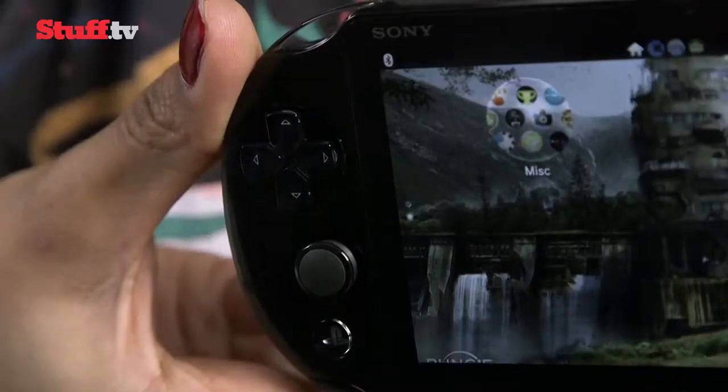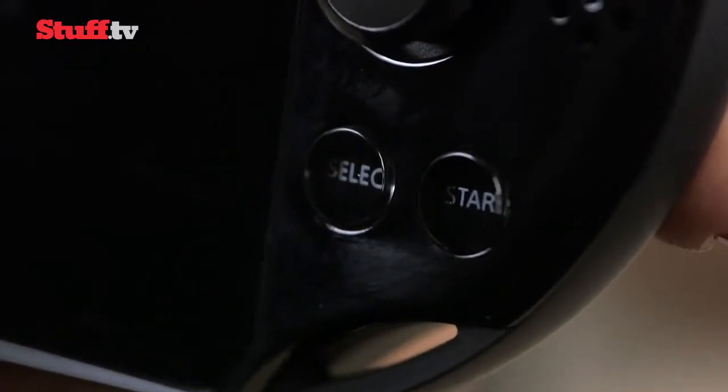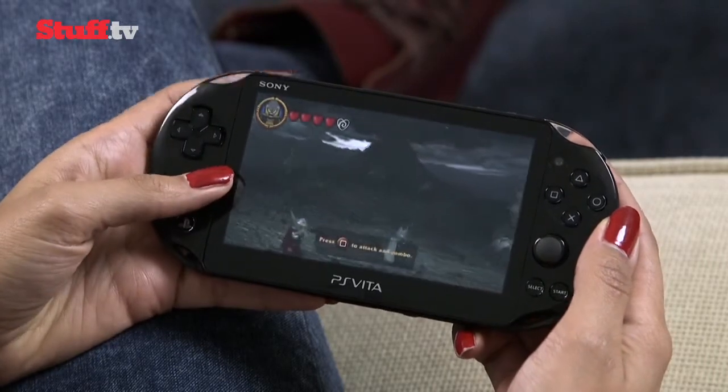The analogue sticks, D-pad and symbol buttons are the same, but the PlayStation Select and Start buttons are now a little bigger and circular, which makes them a little easier to find while your eyes remain fixed on the screen.